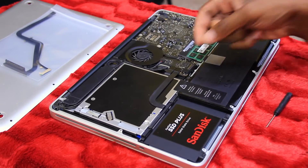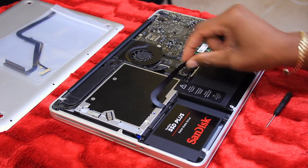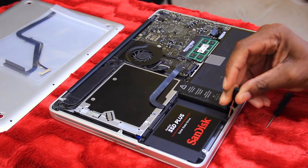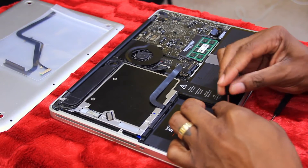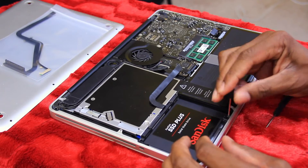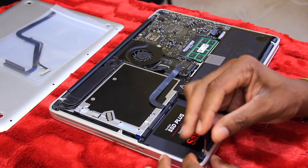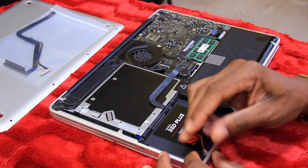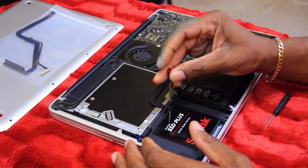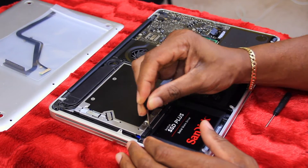We'll start by flipping a little ribbon off — it goes right in there, just take it off like that. Then we're going to remove the screws. We do have to take this side off to get to part of the ribbon and replace it, so you want to take this off first so we can get the drive out.